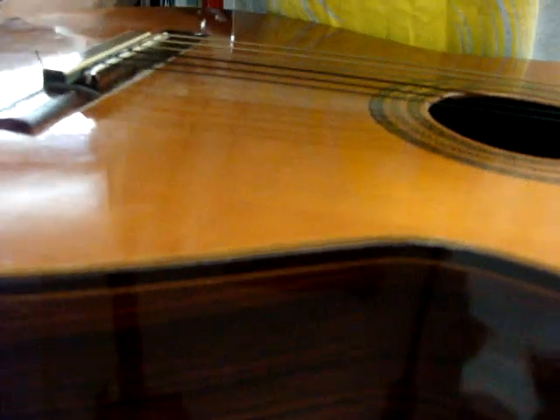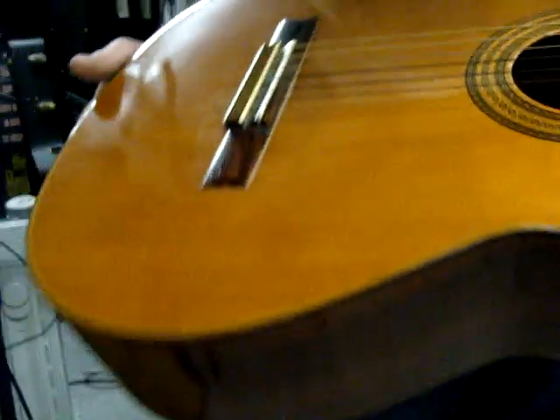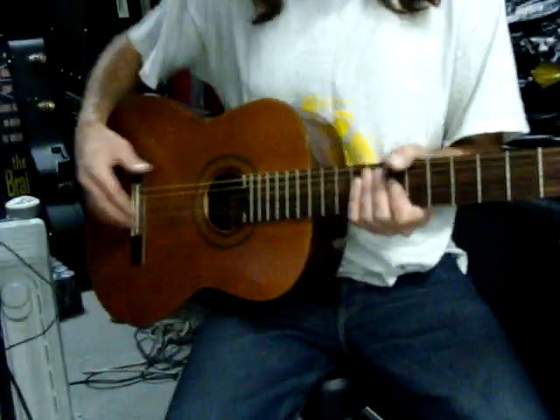This is a Greco model GR122, serial number 32168, designed, serviced, and adjusted by Custom Electronics. It's tuned up.